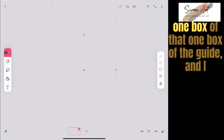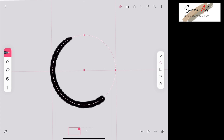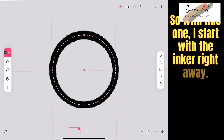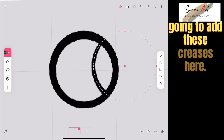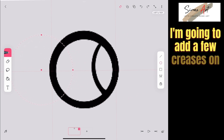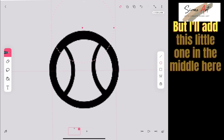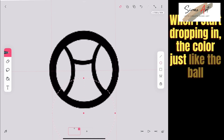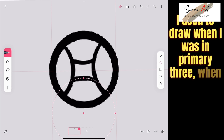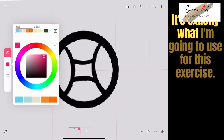I'm trying to fit the ball within one box of the guide, and I think I got it exactly where I want it. I start with the inker right away — no sketching — because we're just drawing an old-school ball. To make it interesting, I'm adding a few creases on the sides, making it look a little like a tennis ball, plus a small section in the middle for a change of color. Just like the ball I used to draw when I was in primary three, as a five- or six-year-old.